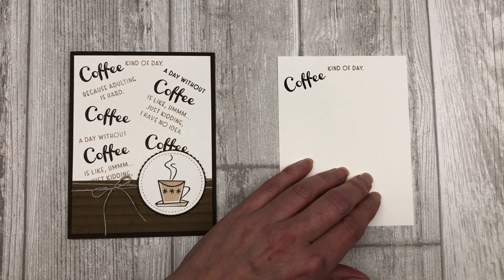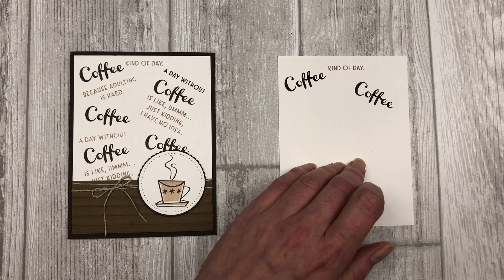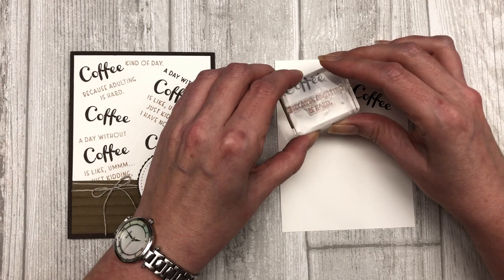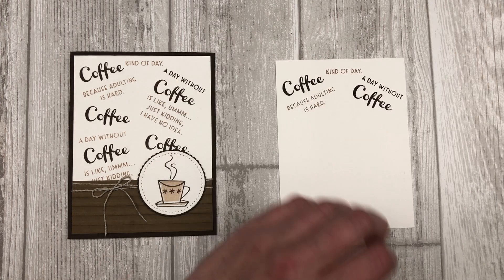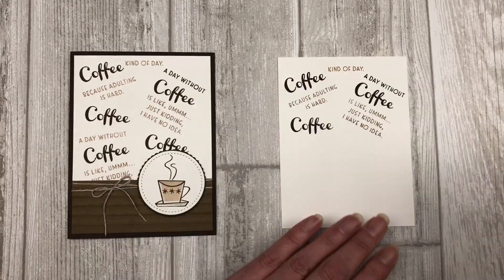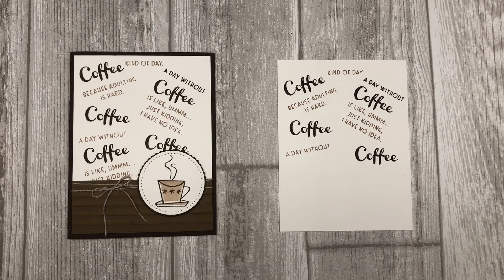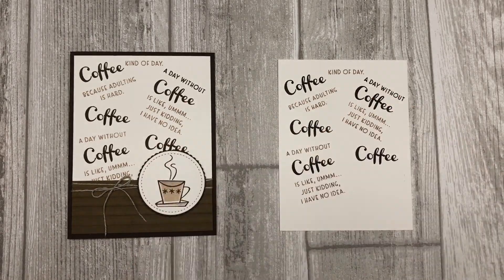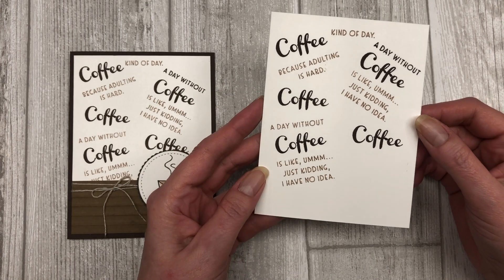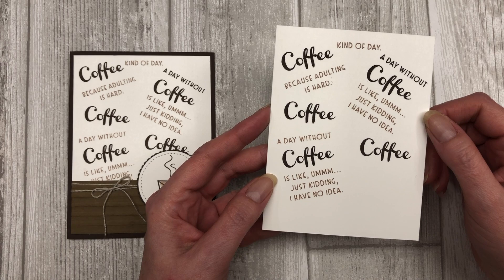I'm going to be using five different sentiments from this particular stamp set, and I'm just going to randomly stamp them in various spots on my cardstock. There is really no particular way that you have to do this. You just want to keep in mind that as you're stamping, you leave enough space for the sentiments that you want to add to your project. Notice how I'm just randomly stamping different sentiments that go together, and then I'm adding the word coffee. You can see that I didn't go all the way down to the bottom.